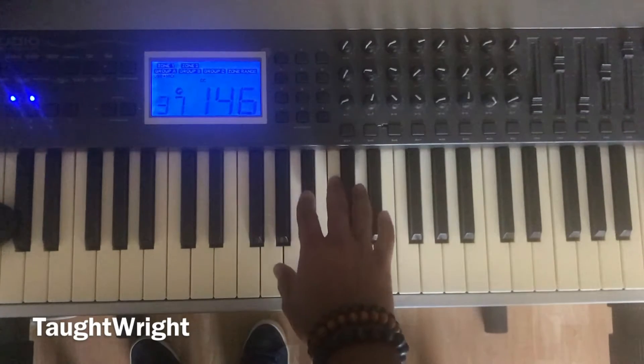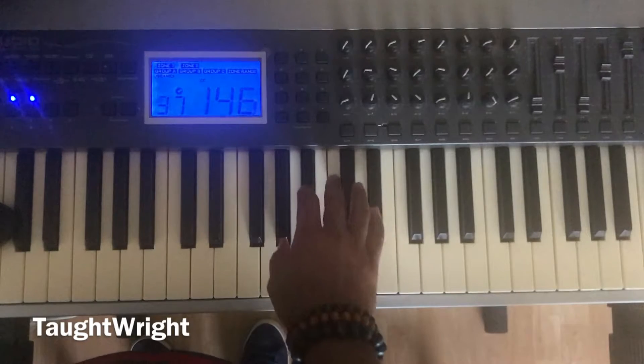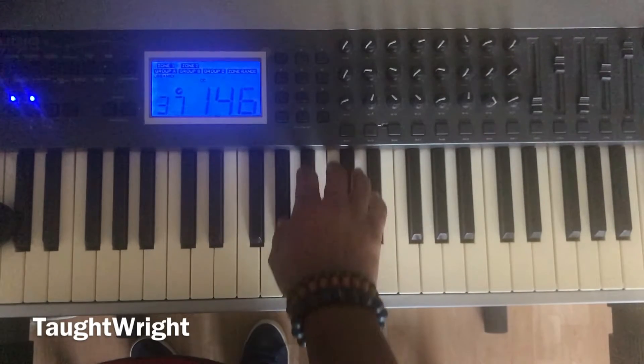Last time: one, two, three, four, five, one, five, one. A flat major chord.